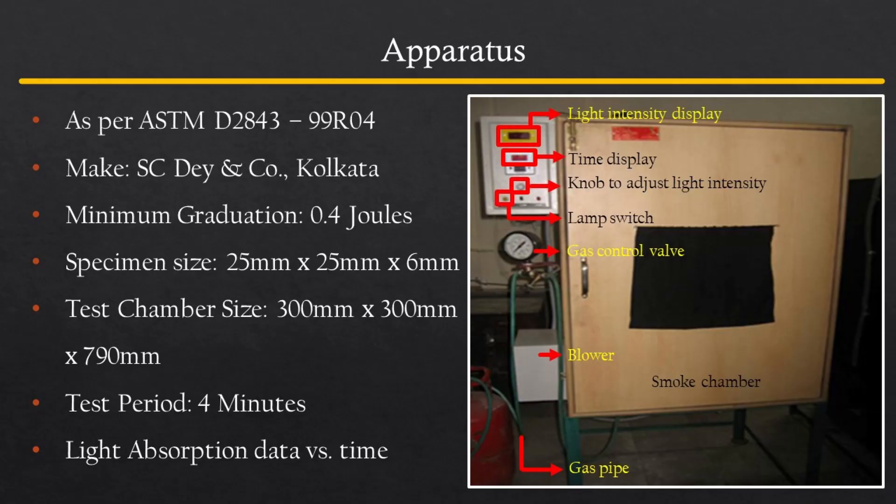The apparatus is designed to measure the smoke density from the burning or decomposition of plastics as per the requirements of ASTM 2843. The apparatus consists of a specified dimension box in which a sample is burned by a specifically designed LPG gas burner for a specified amount of time. The smoke generated is measured by the change in light intensity. The light source is placed under the base of the box and the light intensity sensor is placed on the top of the box in the same vertical line as the lamp.